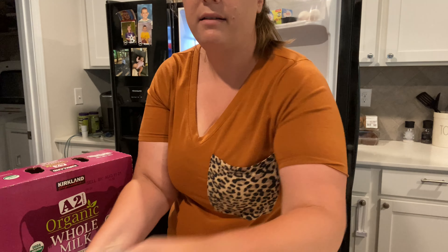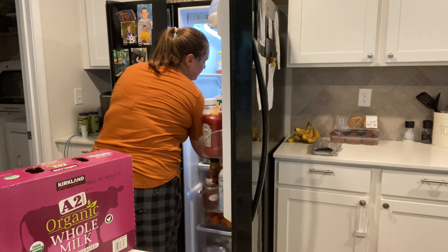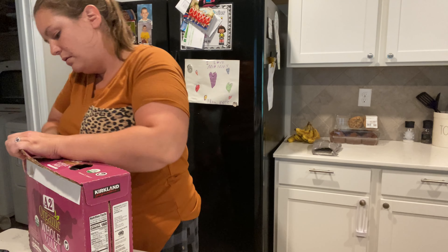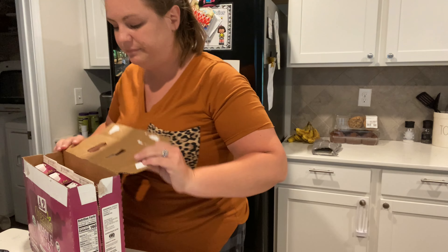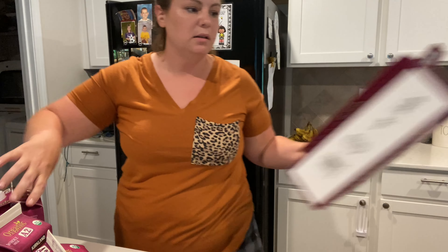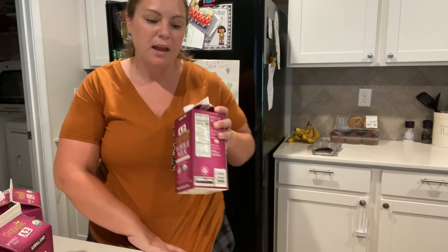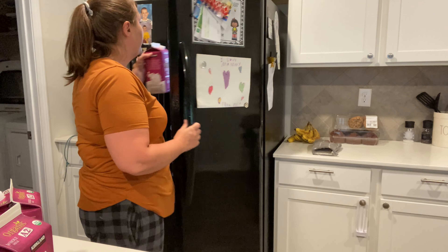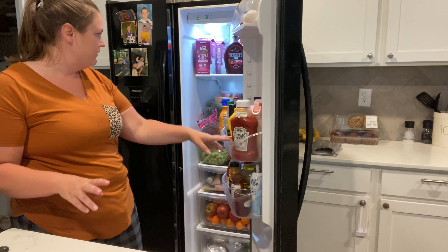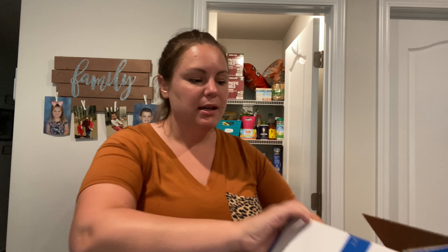I'm also gonna open up this A2 milk and get all of the cartons in there one by one. That's what this carton looks like — it's similar to the other one, still a half gallon, so hopefully it will taste as good. We're gonna get these put back in the fridge, and then we're gonna look at the pantry. We have some stuff to open up in there and figure out where we want to put it all, but the refrigerator is looking much more organized already.